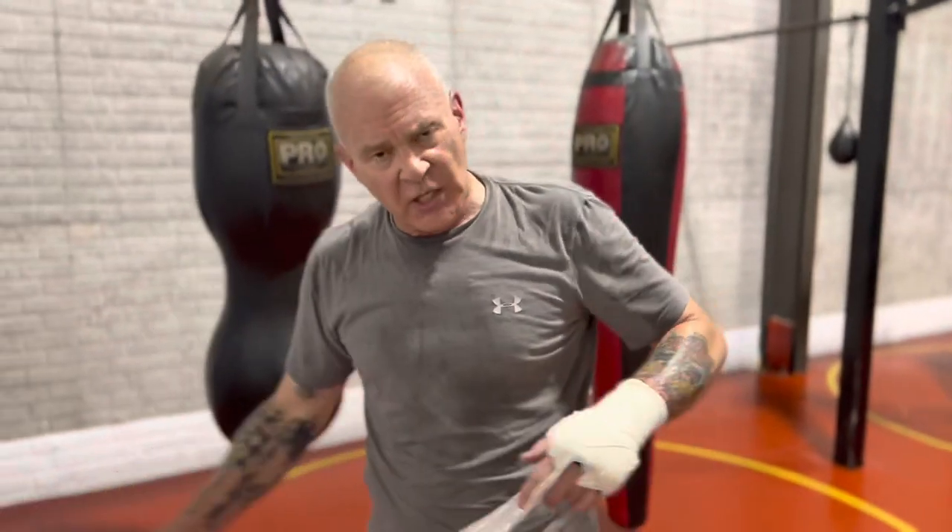When you do that, it interrupts sight. Getting on someone's nose causes the eyes to tear. You could break the nose, which would never be a bad thing.